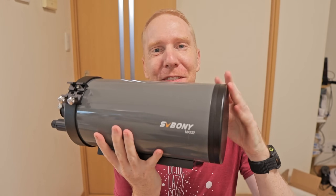We have something a bit weird today. This here is a Maxutov-Cassegrain telescope, and we will be using this Maxutov-Cassegrain telescope for deep sky astrophotography.